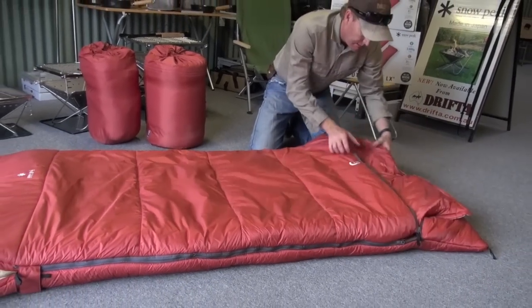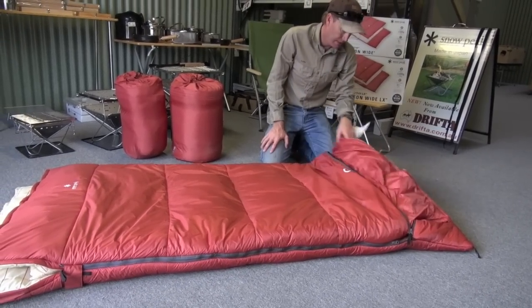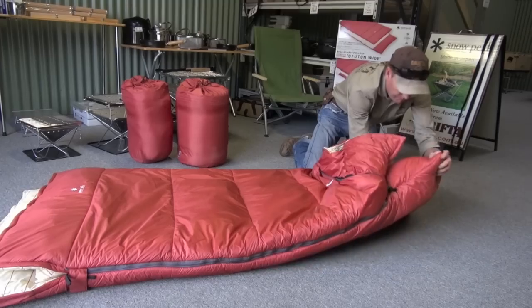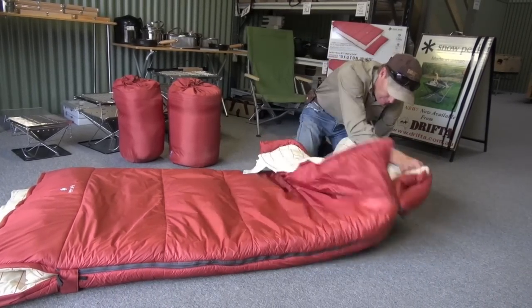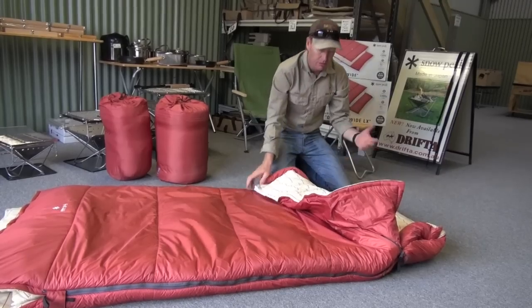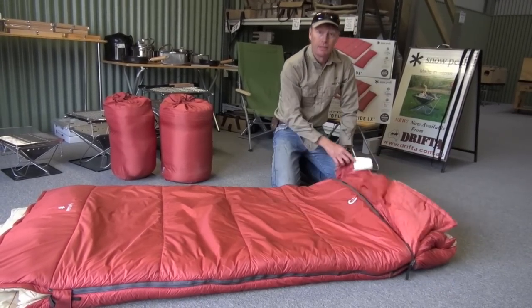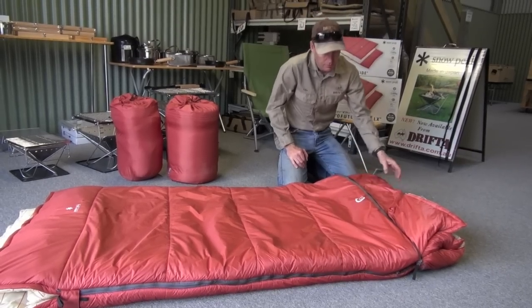The other thing it's got is this section down the end here, which is called a turnover for your feet. What you can do is turn this over like that, put that inside out, and if it's a hot night or becomes hot during the night, you can stick your feet out the end. You can turn this up a little bit, so it's good for controlling the temperature — that's a nice feature.